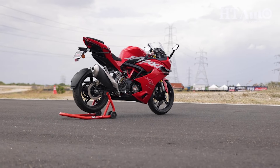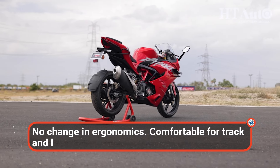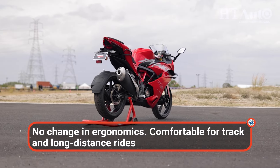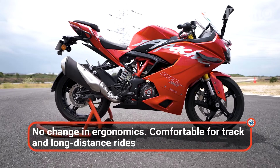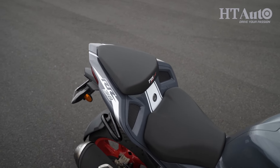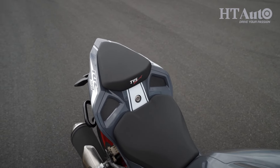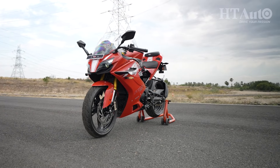The ergonomics remain unchanged on the 2024 RR310. The riding position is committed but more upright, and the footpegs are slightly centre-set, allowing for a more comfortable riding posture. The seat has just the right cushioning and enough space to move around. The bike also gets adjustable levers this time.